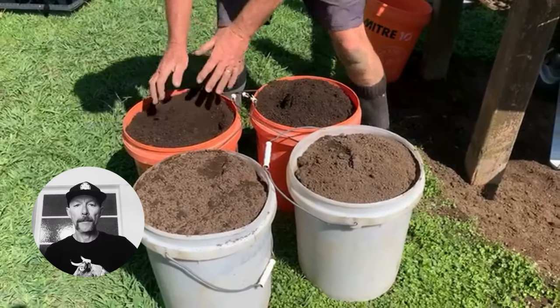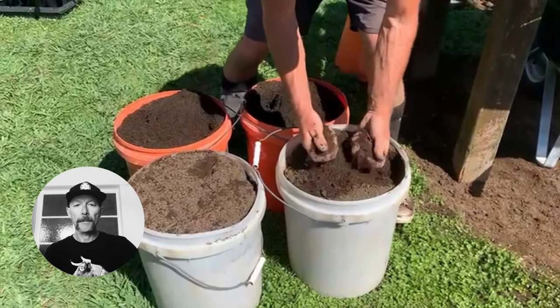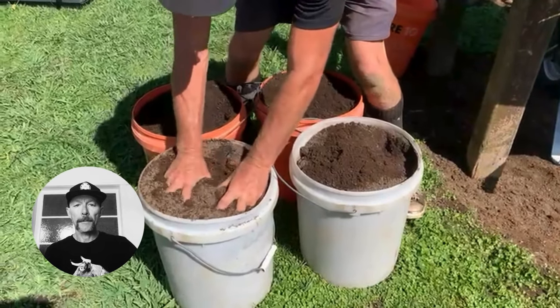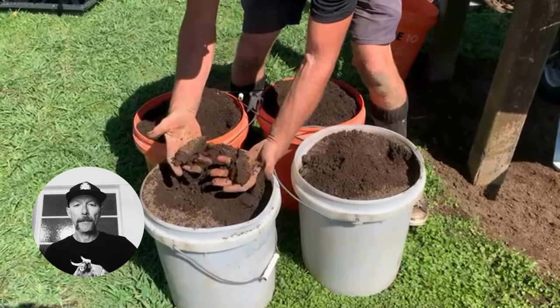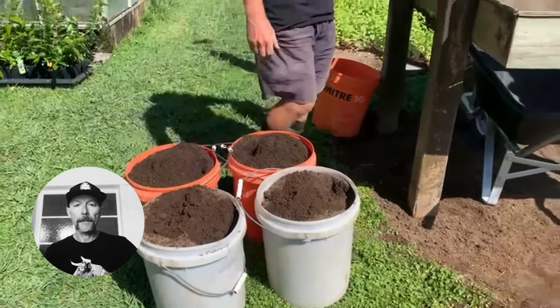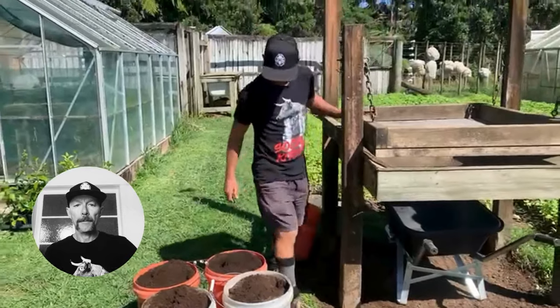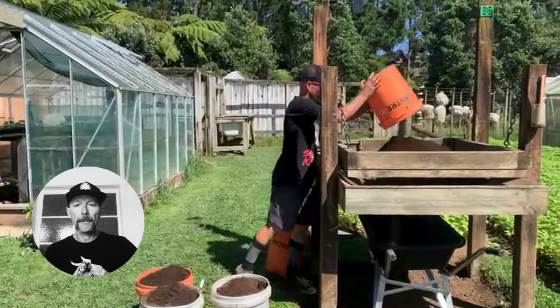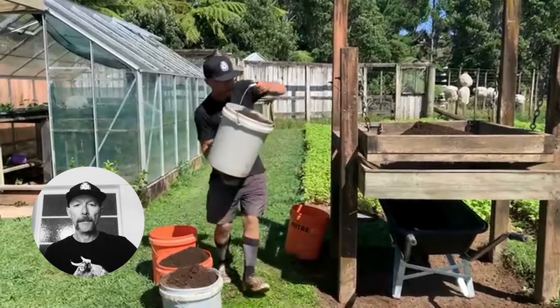This week we're looking at making homemade seed dressing mix. Super simple ingredients — the first two buckets are homemade compost and the other two buckets are recycled mix that we've used time and time again. The original ingredients are half homemade compost and half garden soil, just taken from the surface of a nice garden bed.